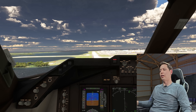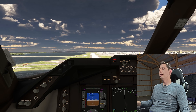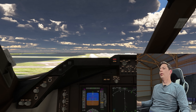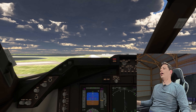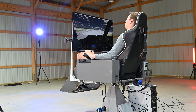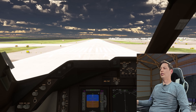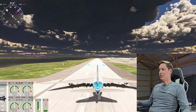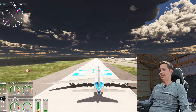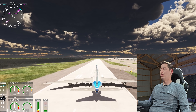It feels like we're going so slow because this airplane is so big. We're sinking a little fast — pull up, pull up, pull up! Brakes. We touched down a little bit early for sure, but we are on the ground. They say any landing you can walk away from is a good landing. Let's come to a stop and see what our score is.